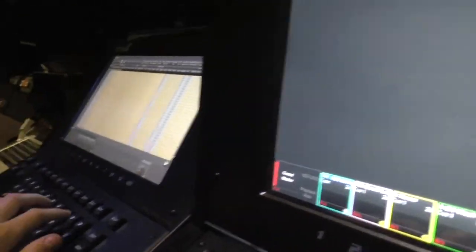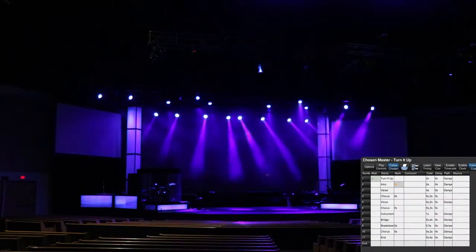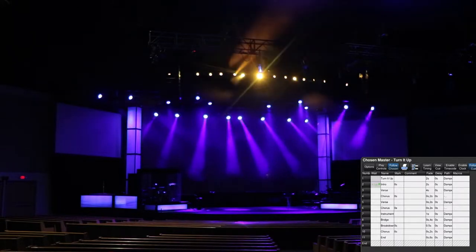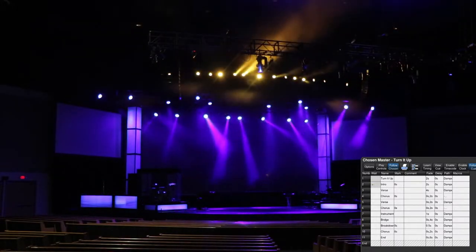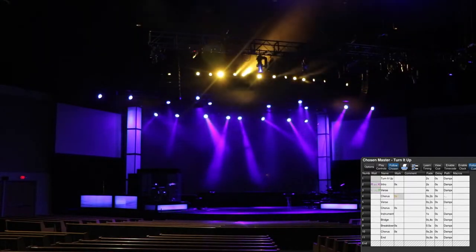Put that on fader 10 up here. So the first cue, I just start out with a simple purple — a nice deep purple. That starts out the song. And for the intro, I bring in the R1s and make them yellow. For the verse, I bring those down — takes four seconds.